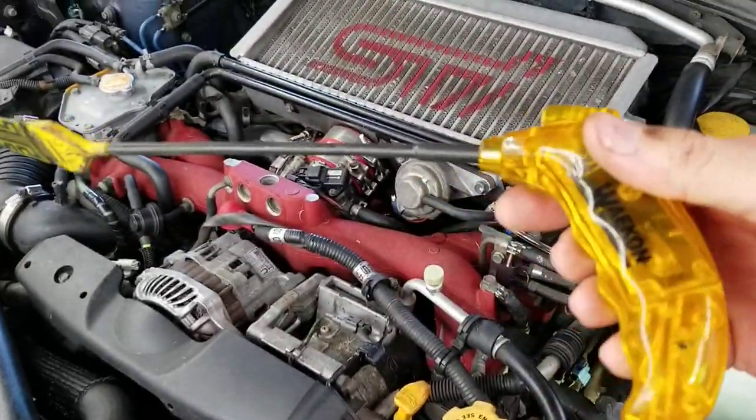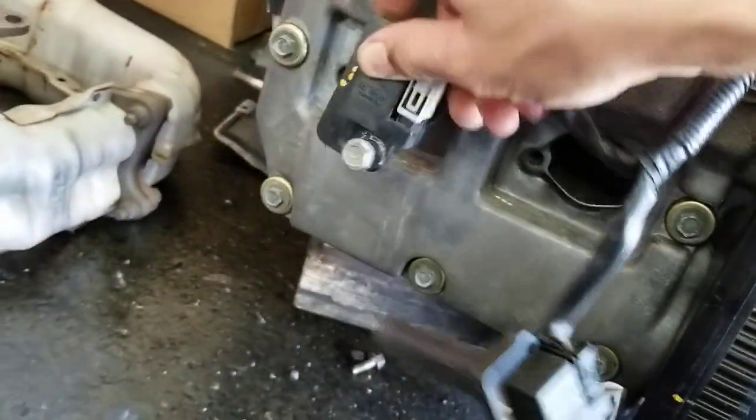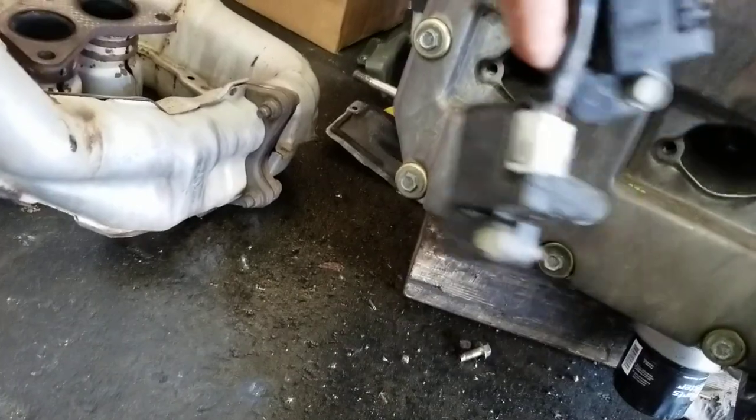That makes my job easy. I just buy this tool and place it on top of the coil. Here's what I'm talking about — this is a coil pack right here, and on a Subaru they go into the engine like this.